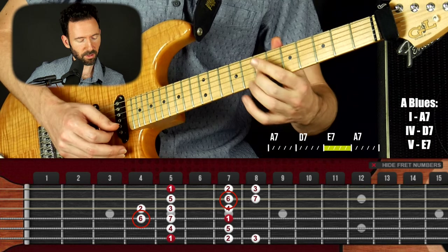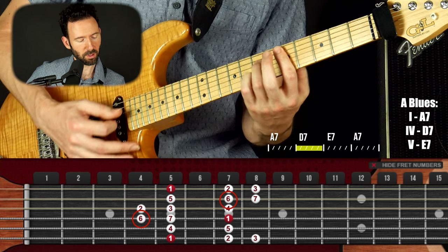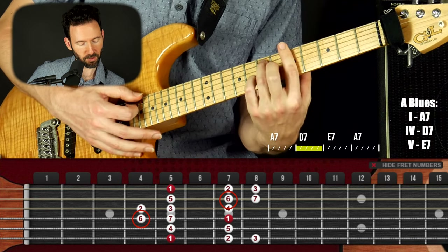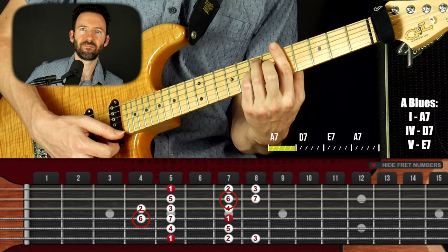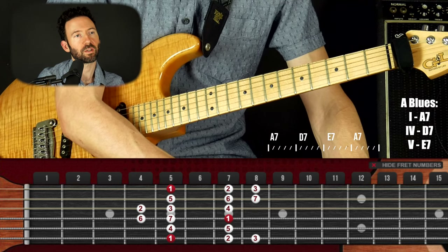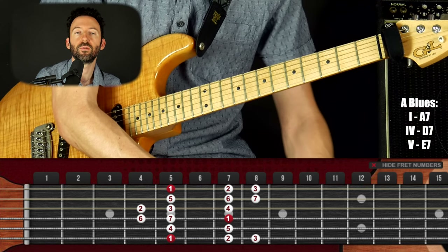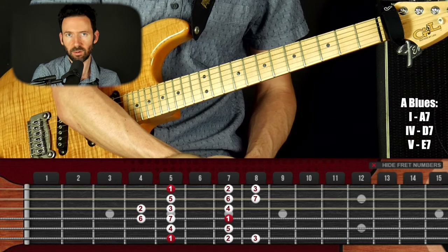This note is the major third of the four chord — really functional. Over the one chord that's the major six — a very sweet note. Whether you're playing one of those notes as a chord tone or as a color tone, it's going to work. So you could feel free to just play Dorian mode over the blues for whatever the key is. If it's an A blues, play A Dorian; G blues, play G Dorian.